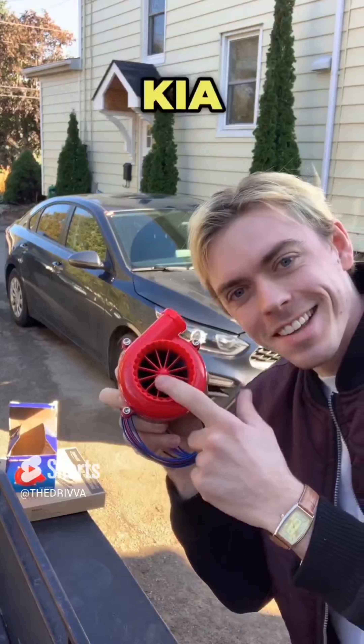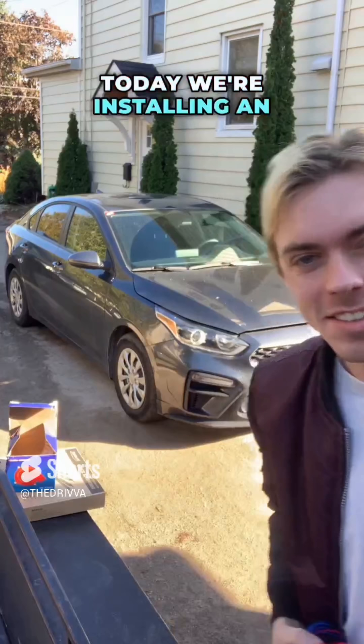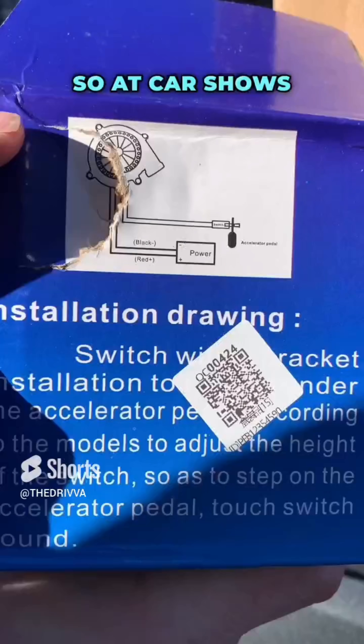Day one of building a fast and furious Kia Forte that'd make Brian O'Connor proud. Today we're installing an electric turbo blow-off valve. First we had to decide on a mounting location so at car shows this thing pops.